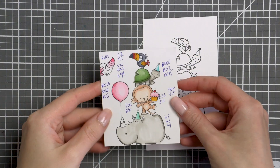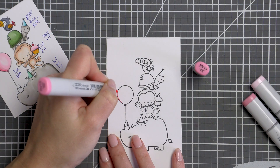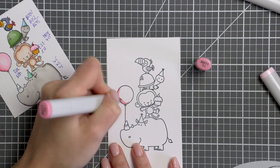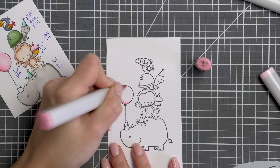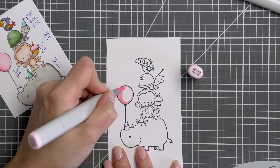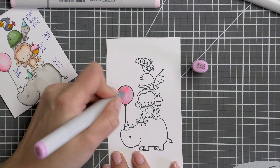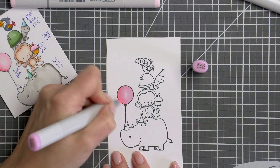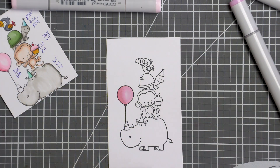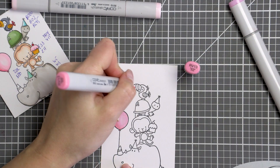I also stamped another image off camera and used it as a test. I colored images using various markers and noted down the colors on that sheet. I'm glad I did that as I can save this color reference with my stamp set and use it again in the future without having to rethink various marker colors. And I didn't like some of the color choices I made, so seeing them on paper I was able to change them and use different colors on my actual coloring.